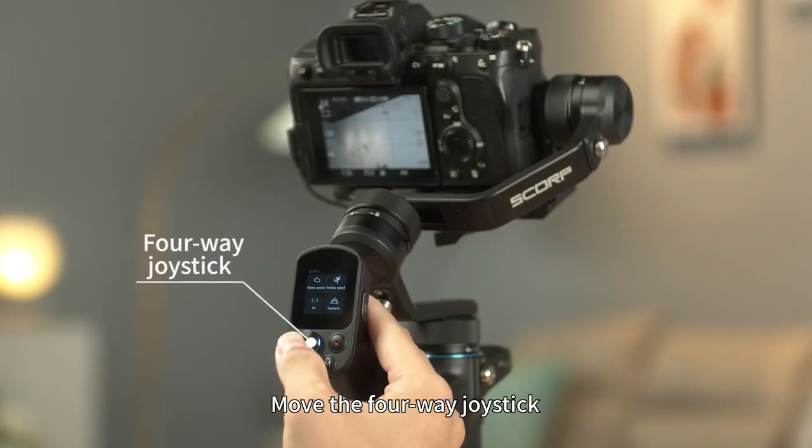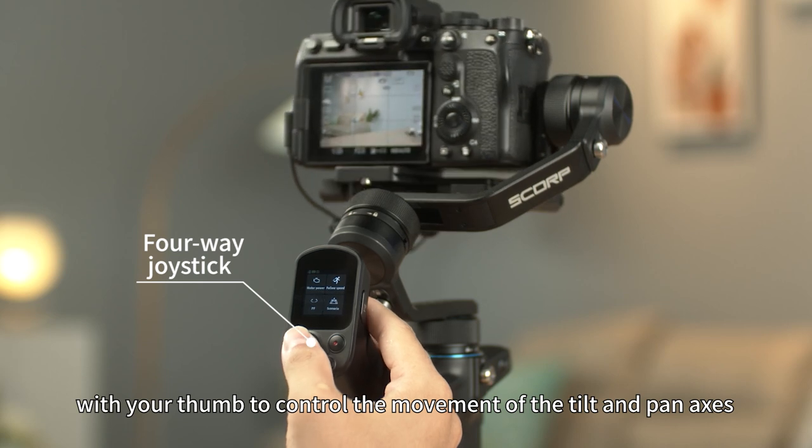Use the four-way joystick with your thumb to control the movement of the tilt and pan axis.